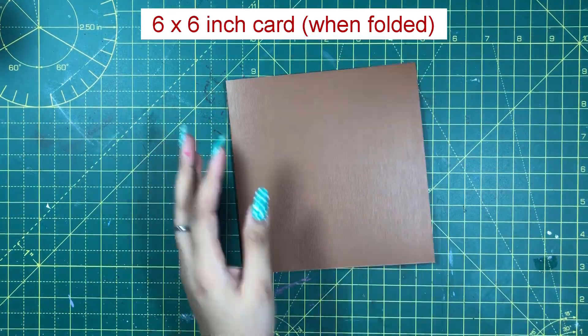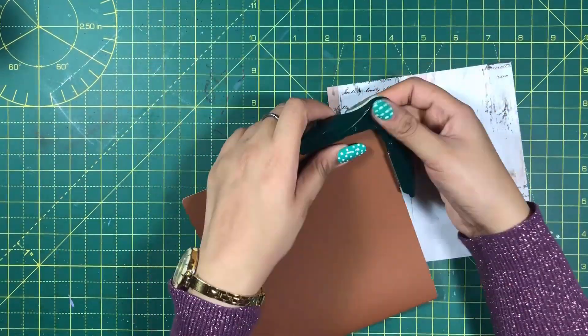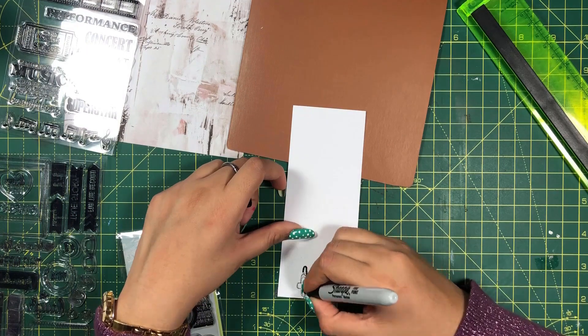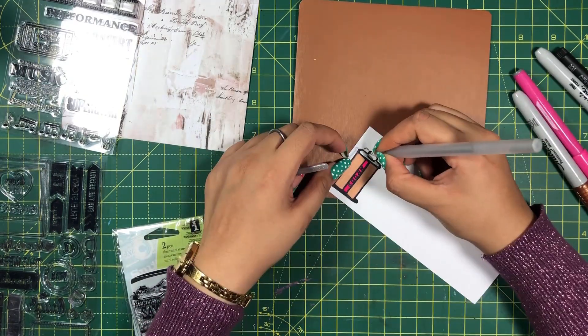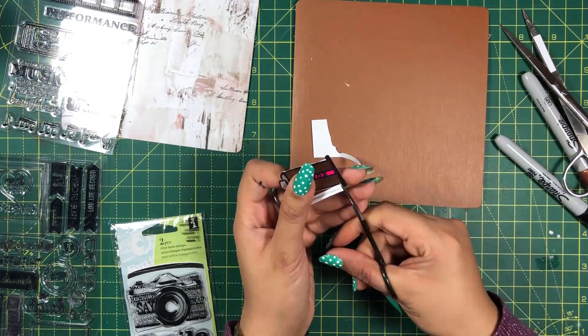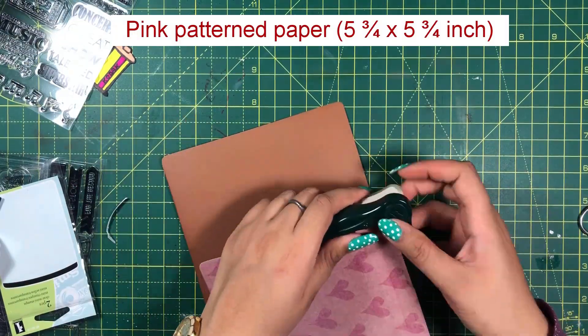I will fold up brown cardstock paper in the shape of a greeting card and round its corners. Then I will draw a film reel, color it and cut it out. I will also cut a pattern paper and round its corners.